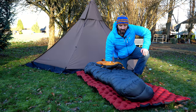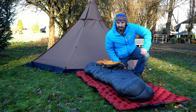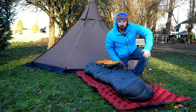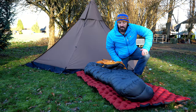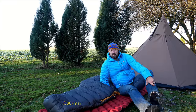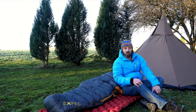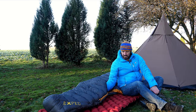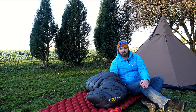Ich möchte euch diesen Schlafsack heute vorstellen und auch ein Cover dazu, was für andere Schlafsäcke eine ganz, ganz geile Option ist, um seinen Daunenschlafsack wetterfester zu machen und dabei ultra leicht zu sein. Ich bin hier bei mir zu Hause auf unserem Grundstück — wir haben einen großen Garten, und hier steht den ganzen Winter über mein LAWU, mein 1P, wo ich Schlafsäcke testen kann.